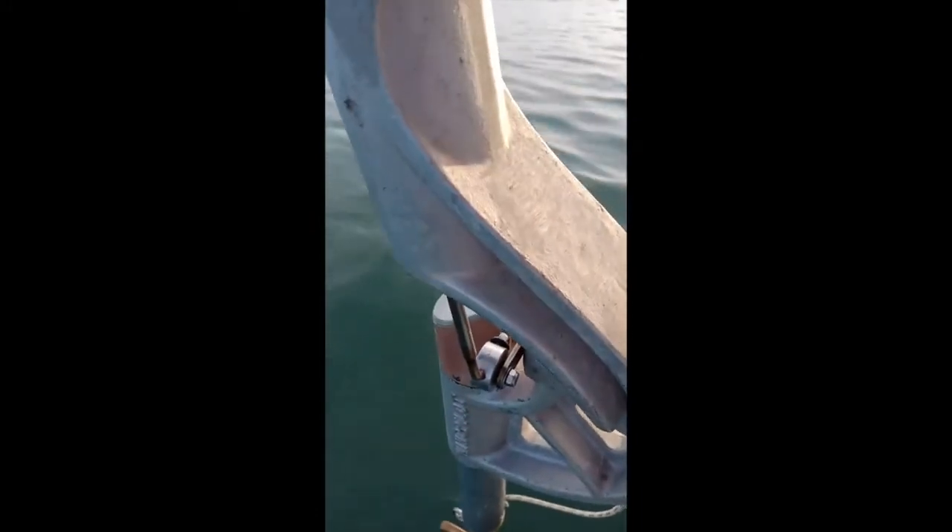Now look down there — see that lever going up and down? It's turning that up and down motion into a rotation. See the oar in the water is turning.